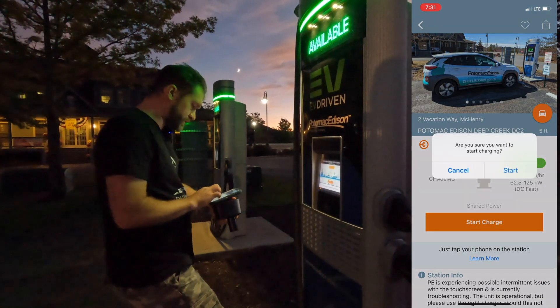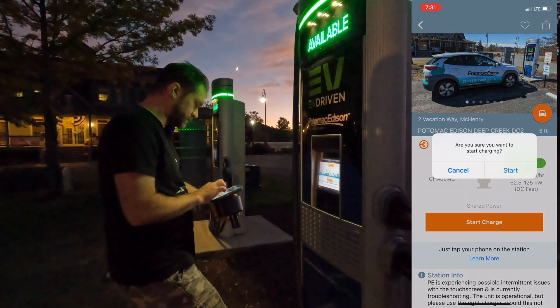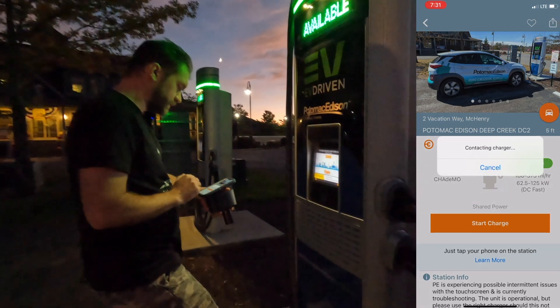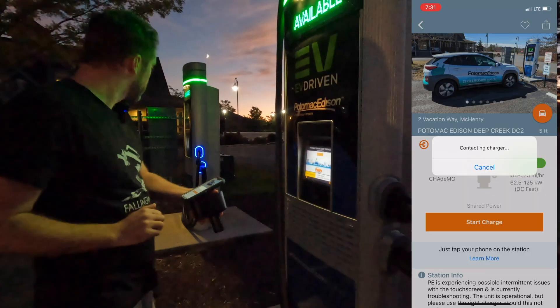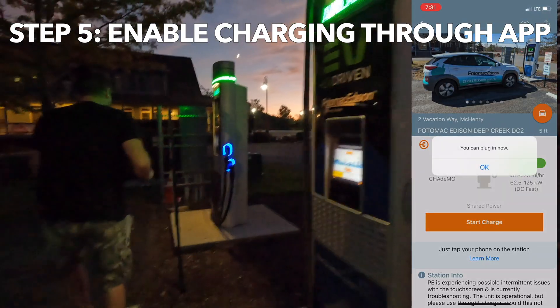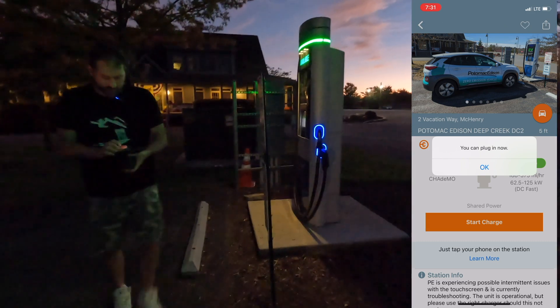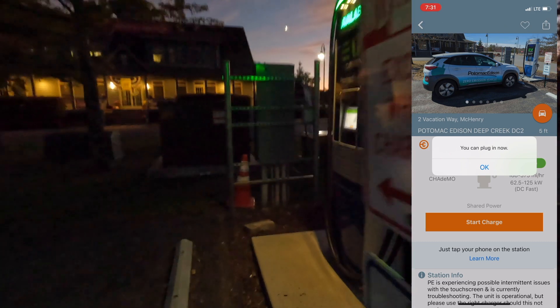Available. Let's do Start Charge. Are you sure you want to start charging? Yes. Contacting Charger. Oh! I might have picked this one. It says plug in, so we have to move the car. Let's move it over to that one.